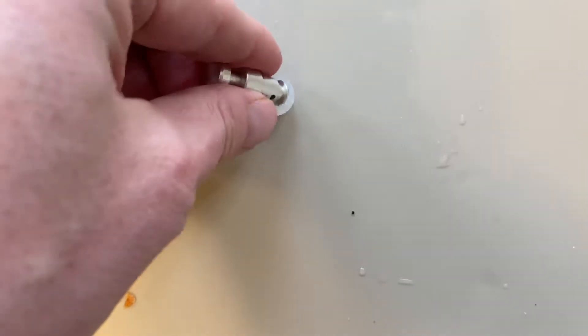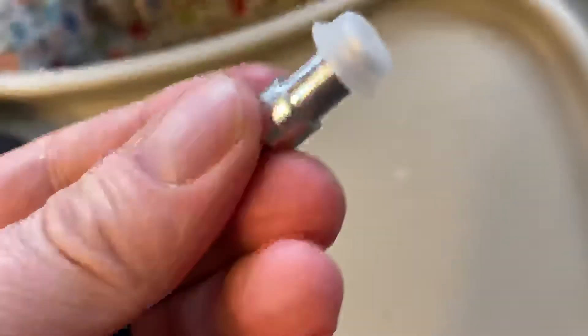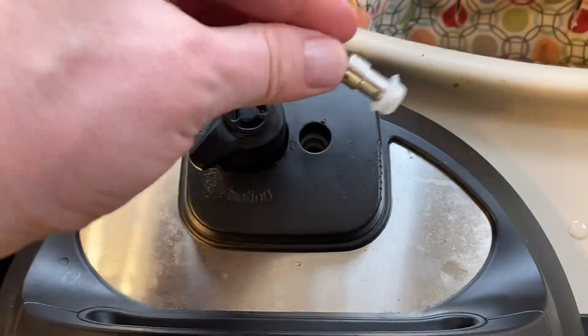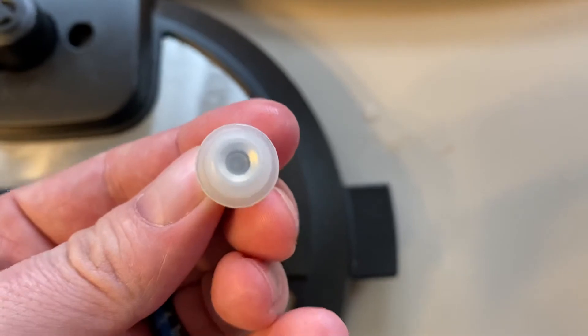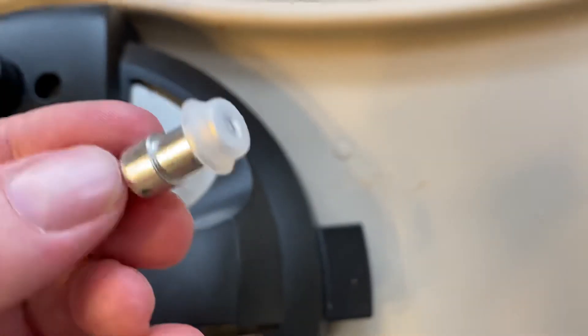You'll probably need two hands to do that, but all it does is pop on the top of this. You have to put it through first and then pop it on the other side. Once you have a new compatible gasket, it'll come to pressure — it's an immediate fix.